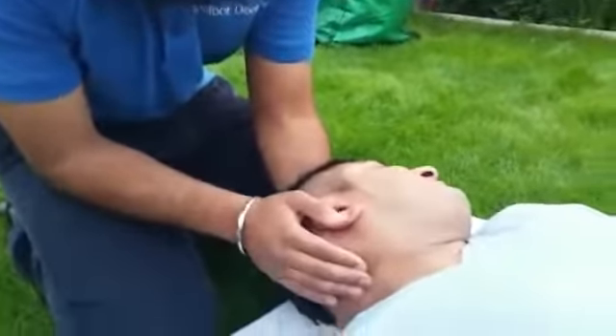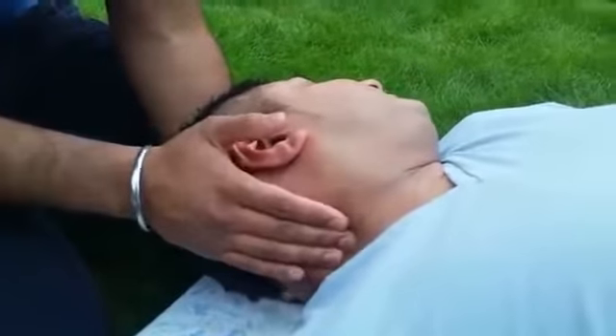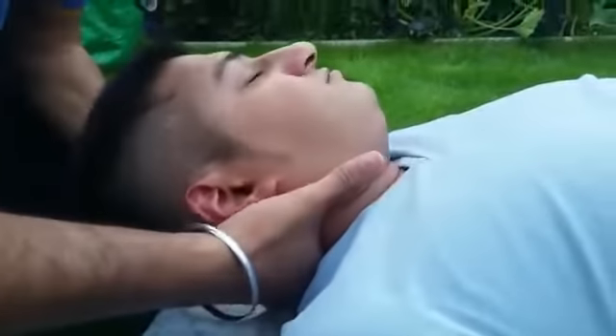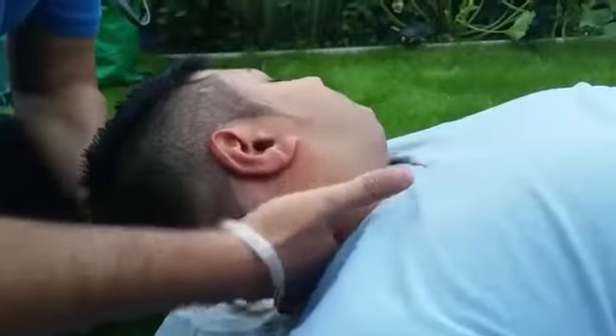Showing you on my model here — the transverse processes are the bones that stick out on the side of the neck. I want to have my contact — the inside of my MCP knuckle — against that transverse process. The direction of my thrust is going to be against that transverse process.